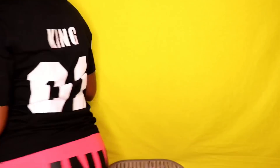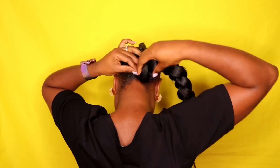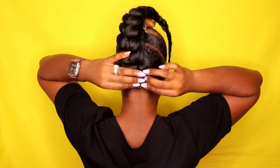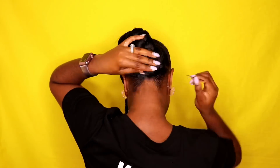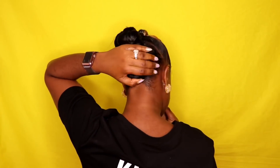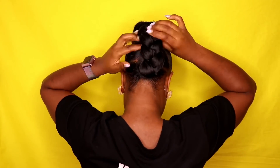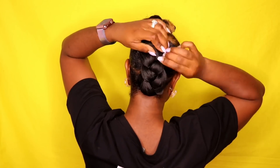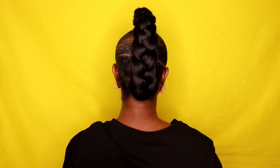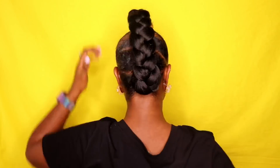You're going to grab the big braid that you made — not the one with two braids, but the one with one — and connect it to the bottom ponytail like such. That's why I did not connect the bottom ponytail to the others. Then grab some bobby pins and start connecting it. I did two bobby pins per ponytail, one on each side, just to make sure it was secure. You don't have to use as many bobby pins as I did — I just wanted to make sure it wasn't going anywhere.